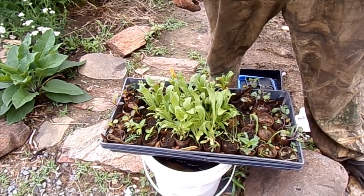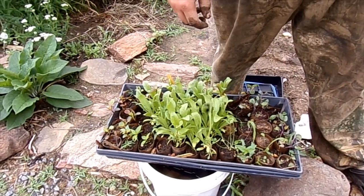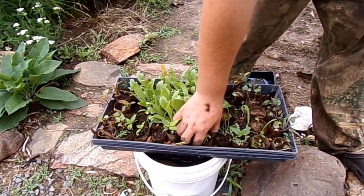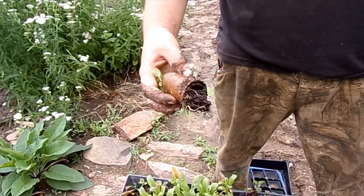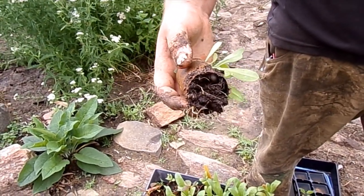I just wanted to show you how easy it was to transplant from the toilet paper holders. See that root ball on the bottom? All we're going to do is go stick that in the dirt.